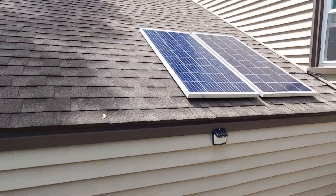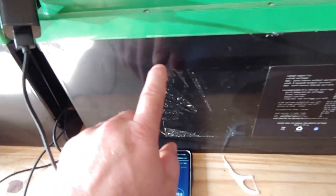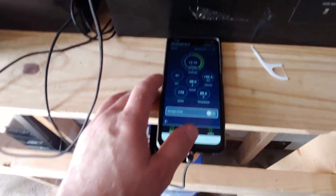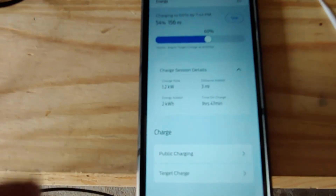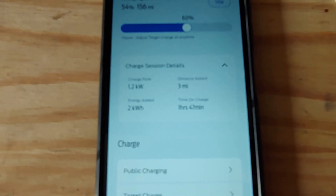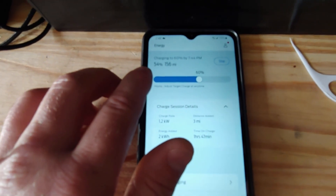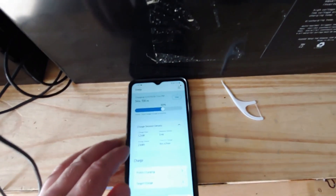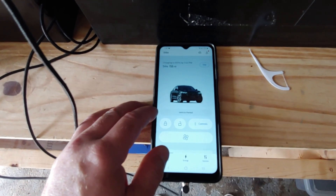We used about 50 percent of these batteries — just about half — and we've put 2 kilowatts of energy into the car, about 3 miles of range according to the gauge here. We're just about to click over about 2 percent on battery percentage.